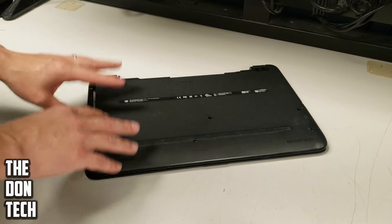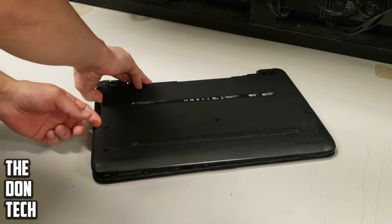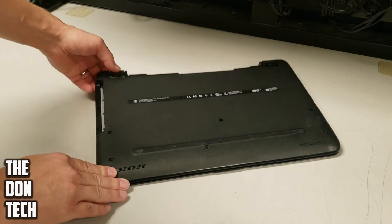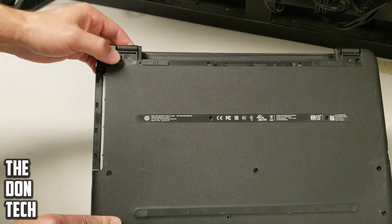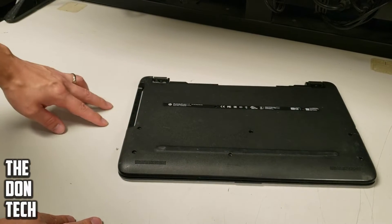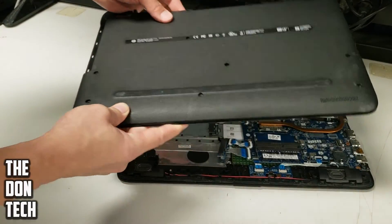I've already gone through the steps and removed all the screws — this is more for show than anything else. This particular HP laptop has screws that go all around, with some rubber padding that needs to come off to access additional screws. It also has a DVD drive that pulls out before you can take the chassis off, and then the bottom piece comes right off.